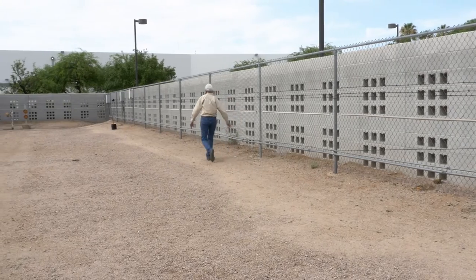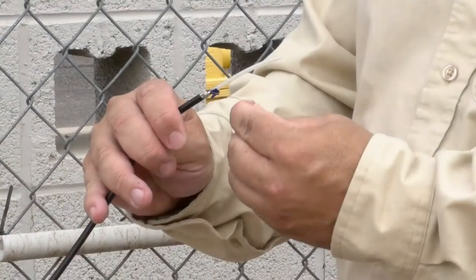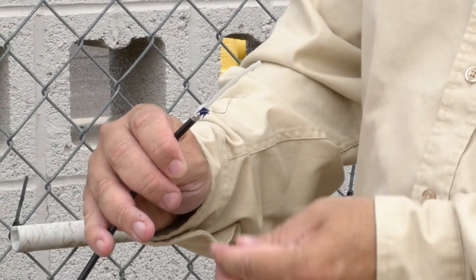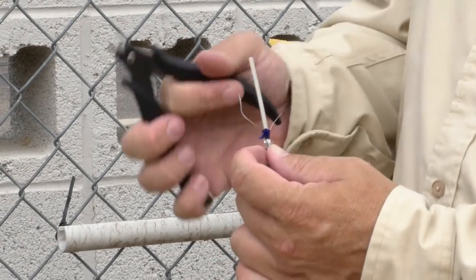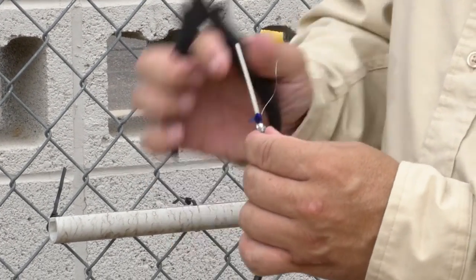Stop shaking the cable when the midpoint is reached. Release the pressure on the sense wires to allow them to spring back into the cable. Repeat this procedure on the opposite end of the cable.